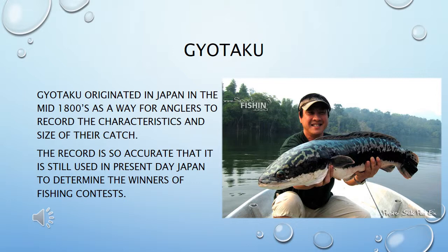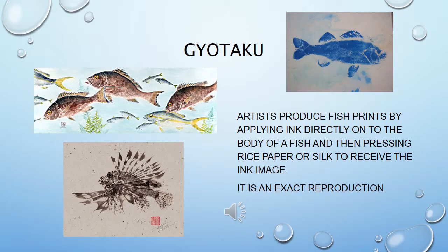Gyotaku originated in Japan in the mid-1800s as a way for anglers to record the characteristics and size of their catch. The record is so accurate it is still used in present-day Japan to determine the winners of fishing contests. Artists produce fish prints by applying ink directly onto the body of a fish and pressing rice paper or silk to receive the ink image — it is an exact reproduction.